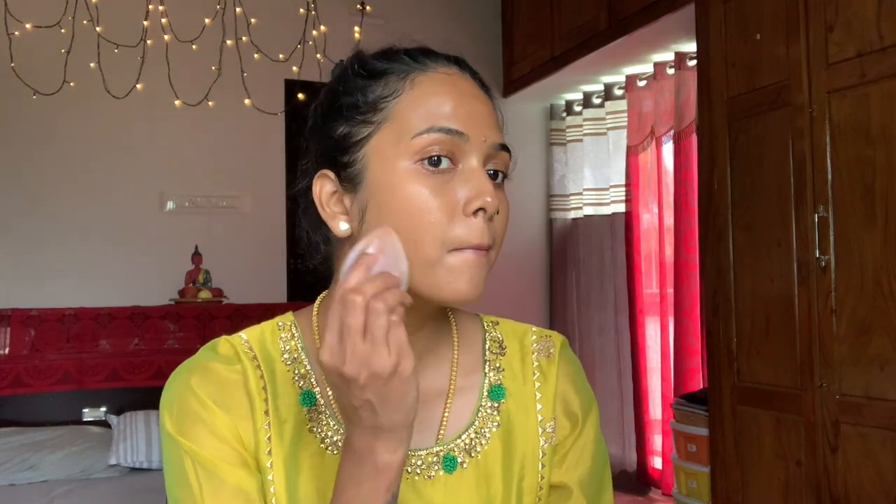Here I am using the same foundation from Maybelline New York in the shade Toffee, which I used in the last tutorial. I'll be leaving the product details in the description box for you to check later. I'm blending it well — you know how much I stress on blending. I'm using a blender this time to give a skin-like finish; I love the sheer finish a blender gives. I don't go with full coverage mostly.